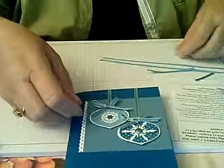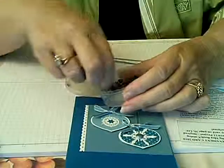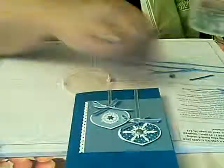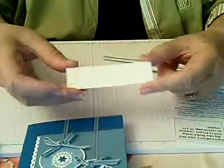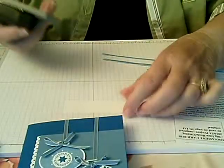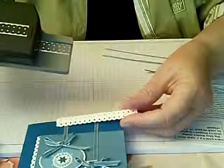And then you're going to need a brad from our glimmer brads. So after you've folded your card, you want to punch your one and a quarter by three and a half inch piece of whisper white using the scallop ribbon punch. I'm not going to do that — I'm just going to show you the finished product. The scallop ribbon punch creates a ribbon shape that looks like this.